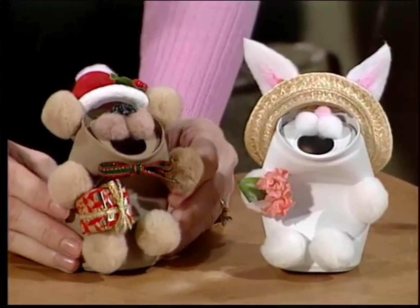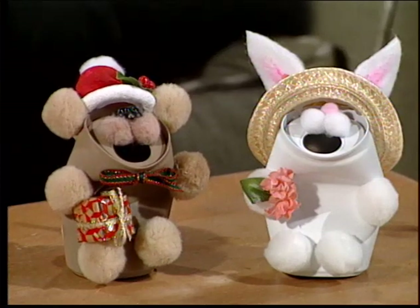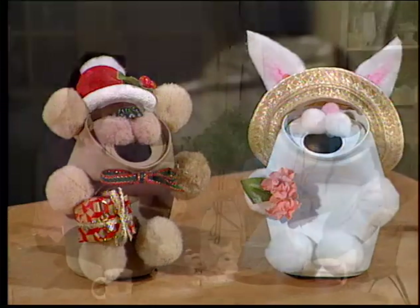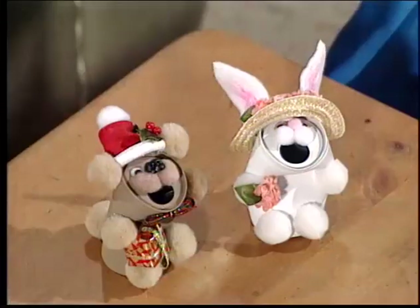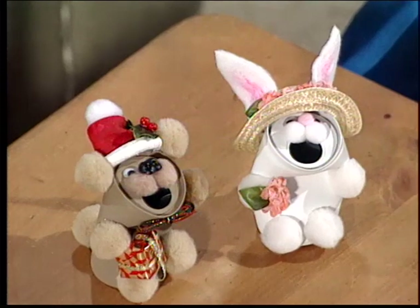Bonnie is here with the cutest crush can Buddies — look at these! I want to tell you a little bit about this, because the first crush can I ever saw was actually Heidi's idea. I believe she had the first crushed can Buddies idea that anybody had. I never had heard about them before, but aren't those adorable? Marlene always does a real, real nice job of any craft that she does.